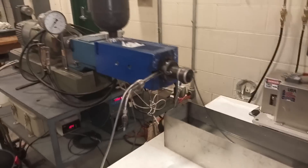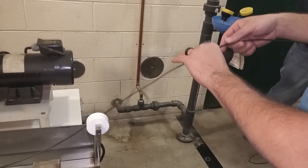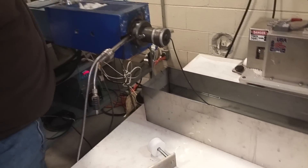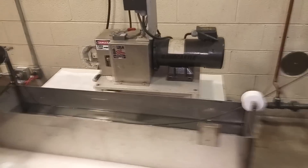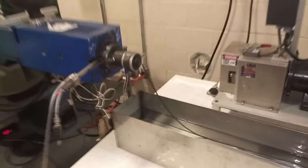And here it is coming out. This is the 1% with the 20% carbon fiber ABS. It goes in there, cools off, and then you can touch it. Because we don't have the actual spool unit or anything, it's just coming off here like that. So that's really neat.